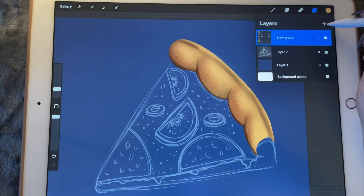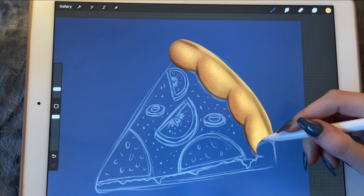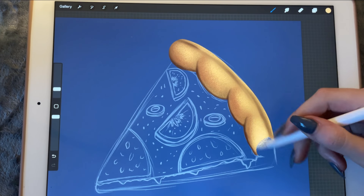Before I continue, let me create a new layer. I just want to create a bit more contrast. We'll turn it into a clipping mask and do the clipping mask.